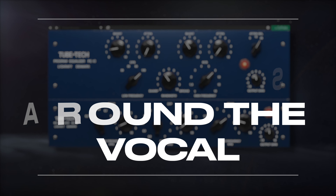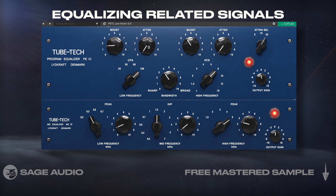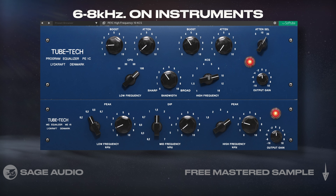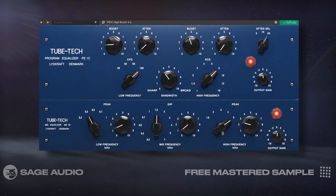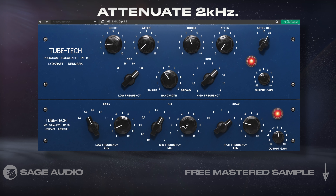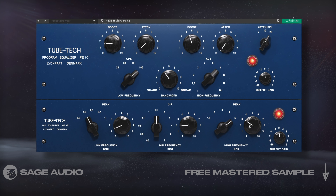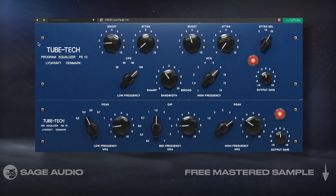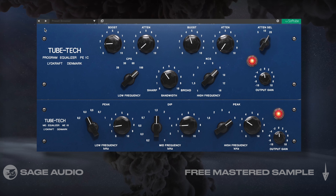EQ Instruments Around the Vocal. Sometimes we can EQ particular signals by equalizing related signals. For example, if my vocal is harsh, I could amplify some of 6-8kHz on my instruments to mask sibilance on the vocal. Or if I want the vocal to have more presence, I could attenuate 2kHz on my instruments. I find that using the instrument's EQ to affect the vocal often has a more natural sound than affecting the vocal directly. Let's take a listen to this EQ being introduced and consider how the vocal subtly changes as a result.